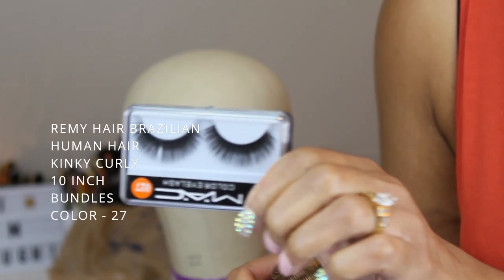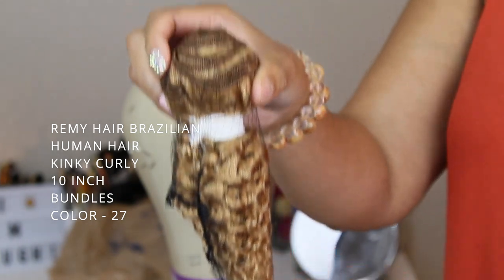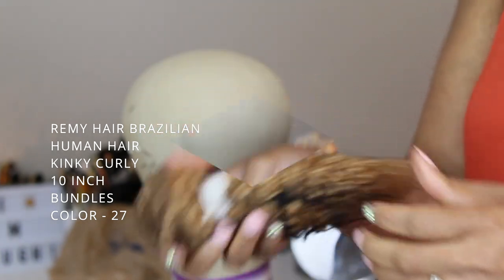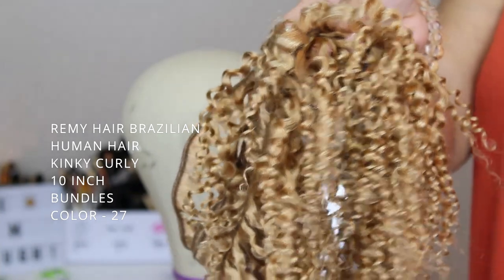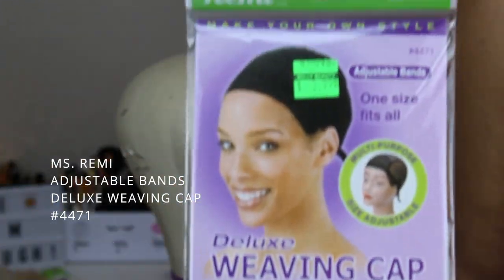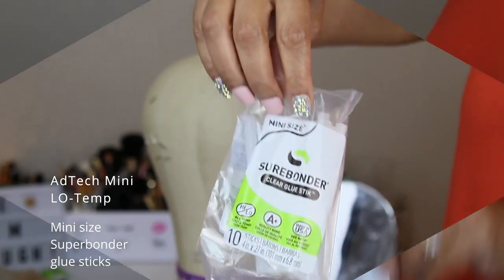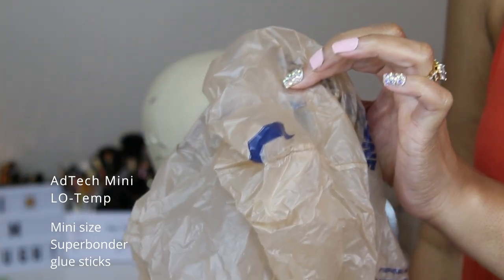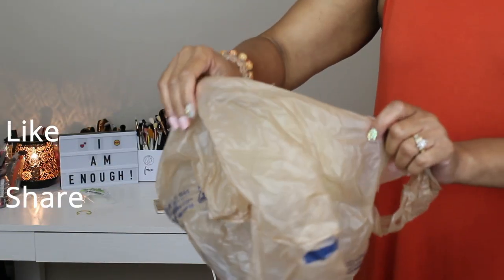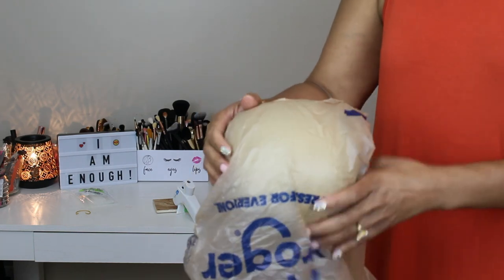Hi beautiful people, I am Tiffany and welcome to my channel. This is a wig 101 for beginners. This is the Remy hair Brazilian kinky curly 10-inch bundle in the color 27 — I was gifted this and decided to make a wig. I used the Mr. Remy adjustable band deluxe weaving cap.